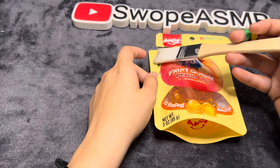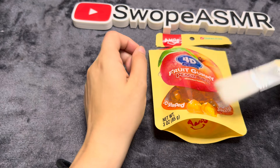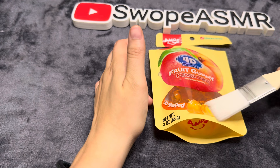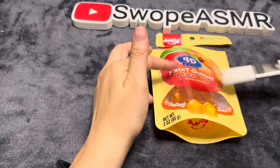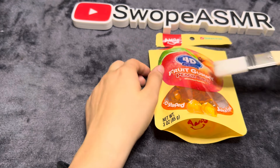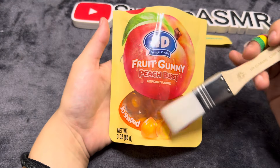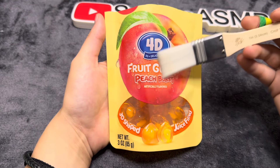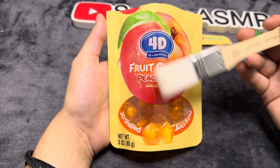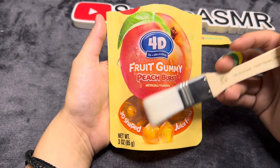I think they're good. I don't think I'll ever get them again though. I think I like peach rings a lot better. But these were a fun little experiment. They tasted good, they were fun — I just wish there was a little bit more of the popping juice.